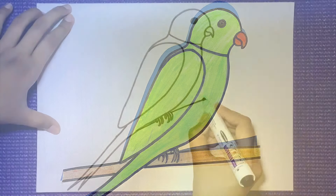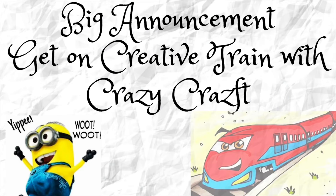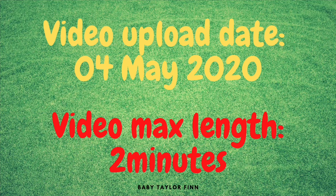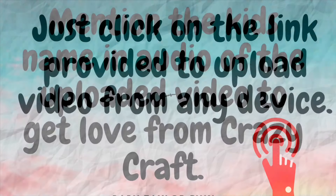Today we are going to learn how to draw a parrot. As I have announced in my previous video, I will be uploading videos of children doing painting, drawing, or any craft work to boost their morale. For details, click on the link popped up on the right top of the screen. You can also check the same in the description box.